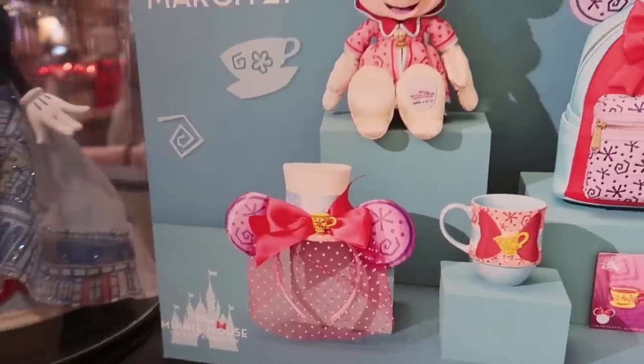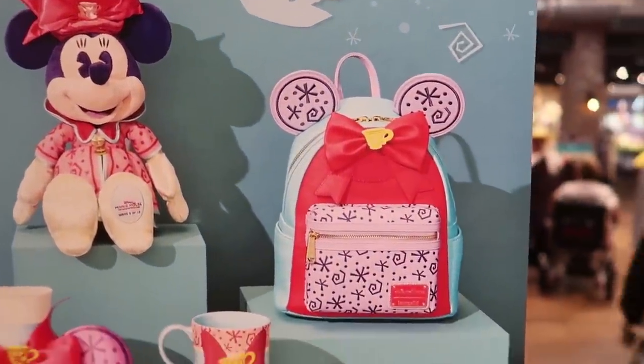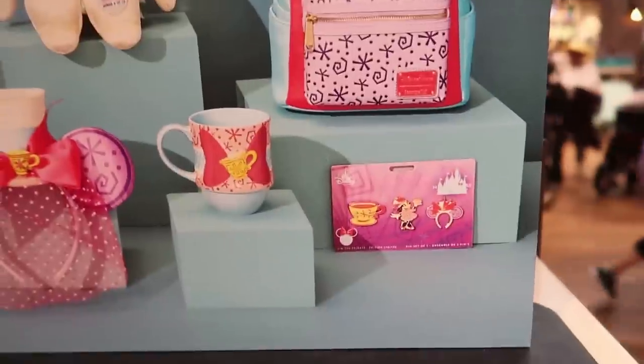Here's a sneak peek at the March release, which comes out on March 21st. This is gorgeous — it's based on the teacups. I love that Loungefly — Kay is going to flip out over that!